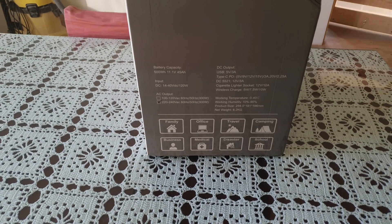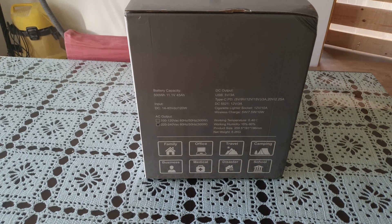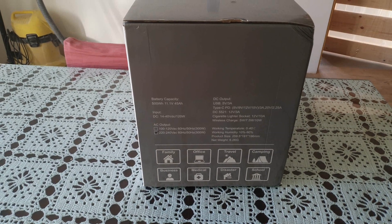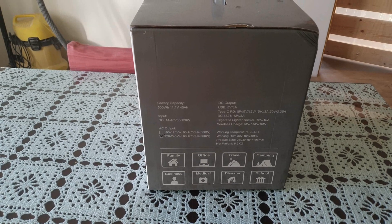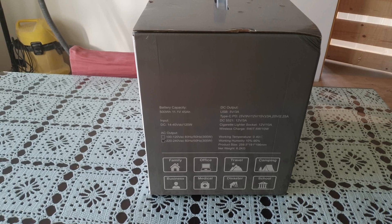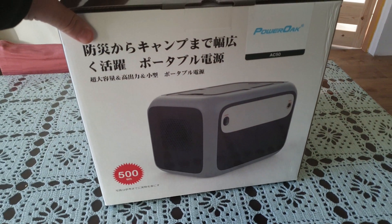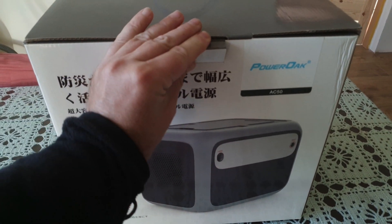We've got some of the technical stuff there as well. We've got a cigarette lighter socket, it's got wireless charging, and it's got a USB 3 amp plug. Let's now unbox it.